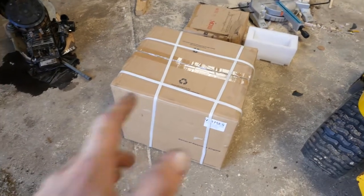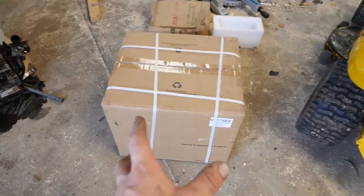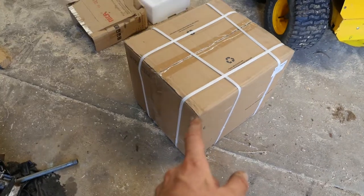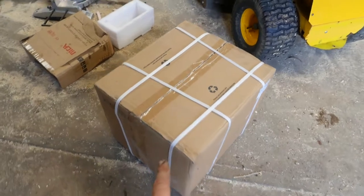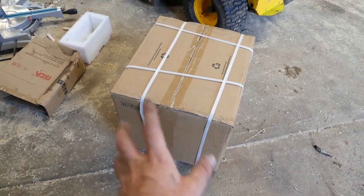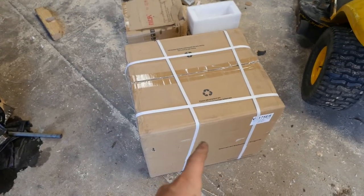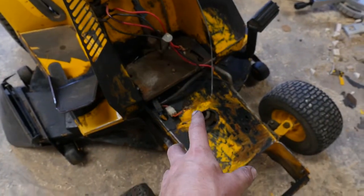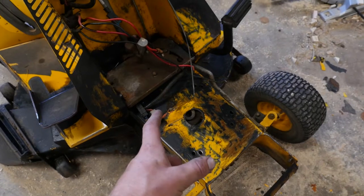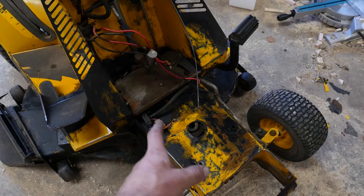We have a little surprise — the old engine, the new engine. It actually came in two days. I ordered it Wednesday or Tuesday night and I was here this morning, so that was pretty quick. I wasn't expecting it till next week. I'm going to open this up, do a little unboxing, see what it looks like, and then I'm going to start priming all these parts that I rust-converted the other day and hopefully get the engine in fairly soon — next few days.